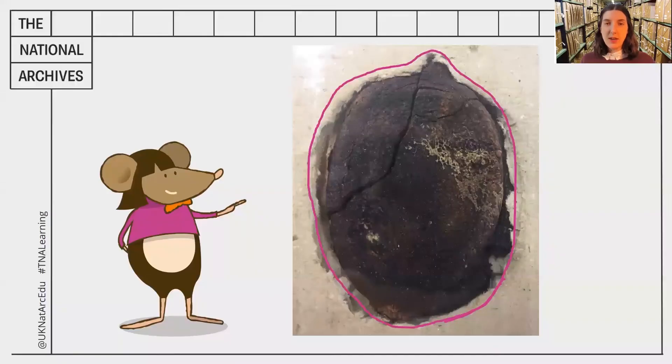Welcome back. How did you get on? Did you manage to work out what this strange document is? Let's take a closer look at it. First of all, let's think about the shape of it.